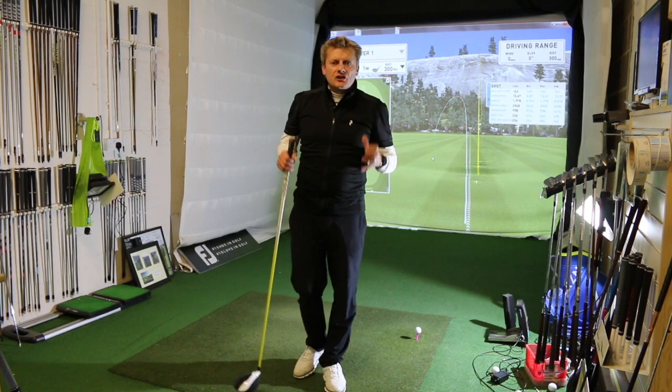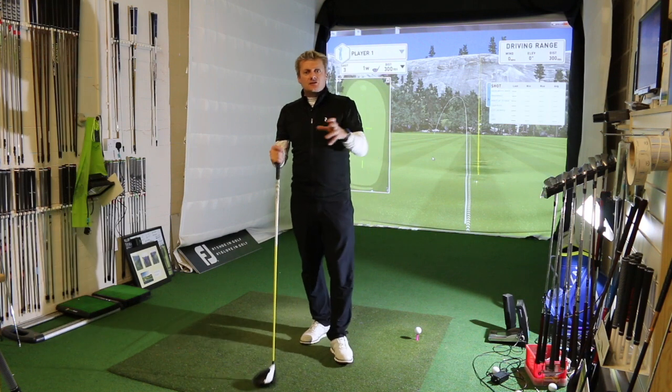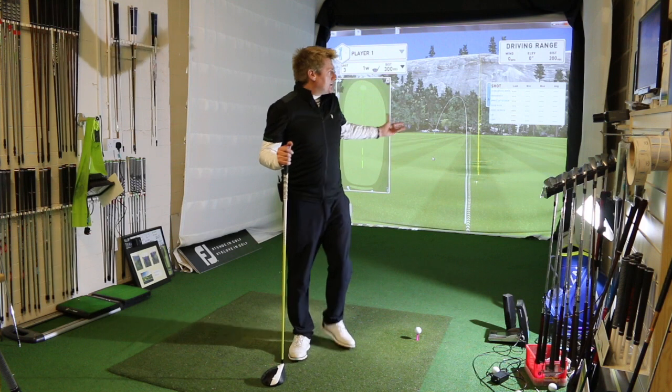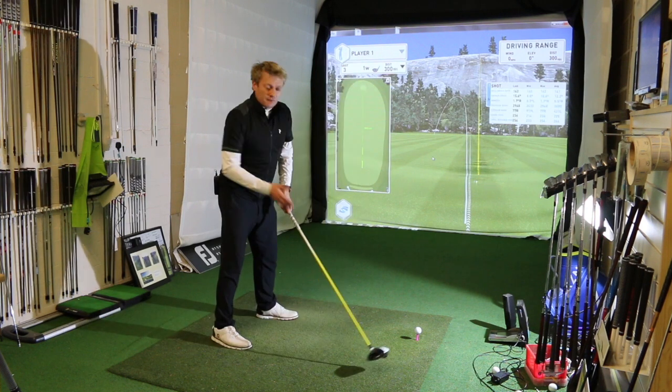When we're hitting a driver we're looking for a certain launch — around about 14 to 15 degrees of launch — and a specific spin rate of around 2,000. Now if you don't know what your numbers are with your driver, come and spend some time in the studio with me or any of the team, or down at Lytham Golf Academy, and we'll help you find the right numbers.